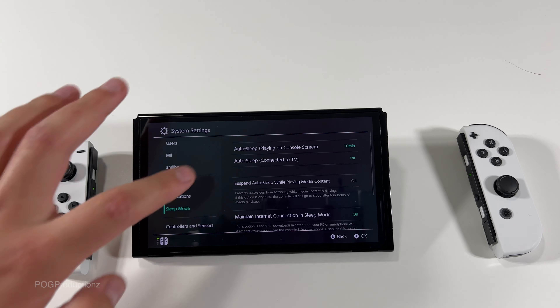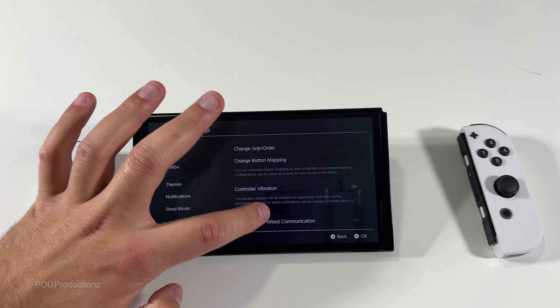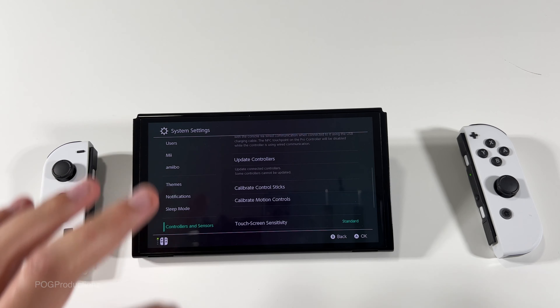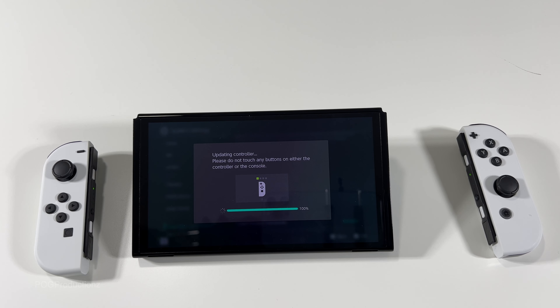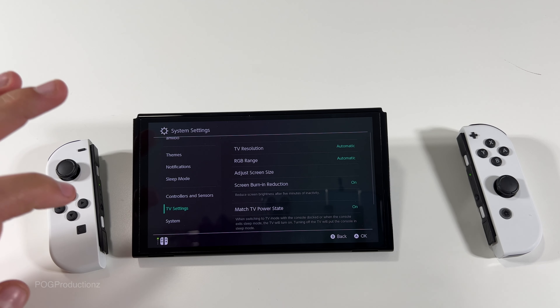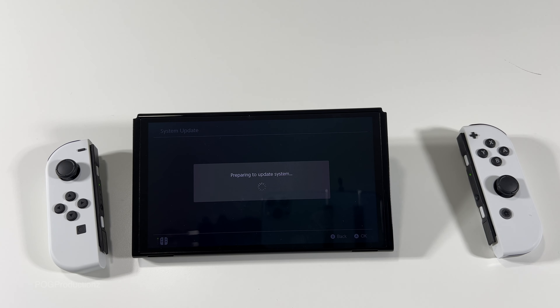Download complete notifications, alarm notifications, all on. We have sleep mode and all those important things. Controllers and sensors — we can update controllers. 'Please do not touch any buttons on either the controller or the console.' We're gonna let the update do its thing. Now it's doing it to the right one as you can see with the plus button. Update is complete. TV settings resolution — better to leave it automatic.